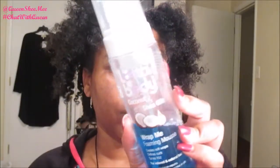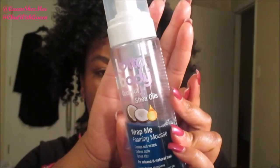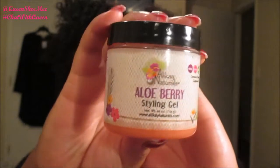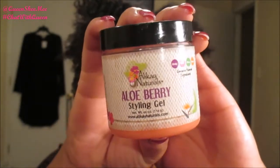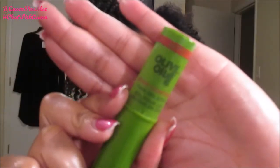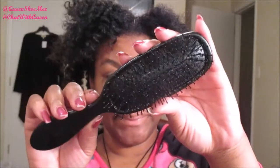I just came on here to show you guys the definition I received after using the Dark and Lovely all natural clay clumping cleanser, the Cream of Nature spray leave-in — the coconut milk from that collection — and then the all natural cream gel to actually set and style my hair. Now we're going to start out by using the Lot of Body Wrap Me foaming mousse, the Allocate Naturals aloe berry styling gel, the ORS Olive Oil edge control stick, and my Texture Pro detangling brush.